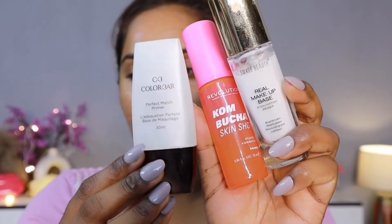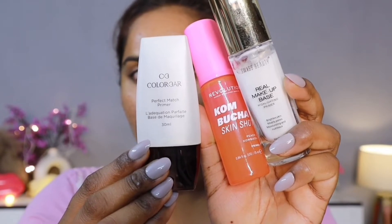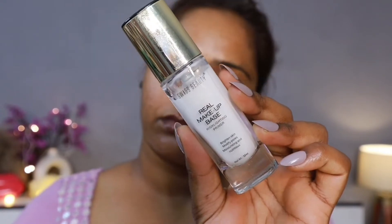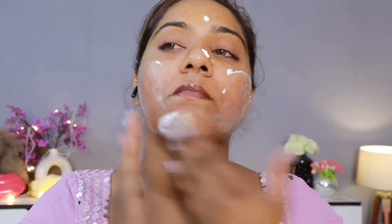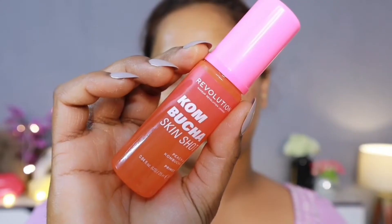After that, I want to introduce you to three primers. I know you all know about these primers, but let me explain some things. Swiss Beauty's Real Makeup Base — this is a makeup base which makes your skin moisturized, gives nourishment, and along with that, gives you a lot of dewiness. You can see my skin is glowing like a goddess, which is exactly the glow you want to achieve.